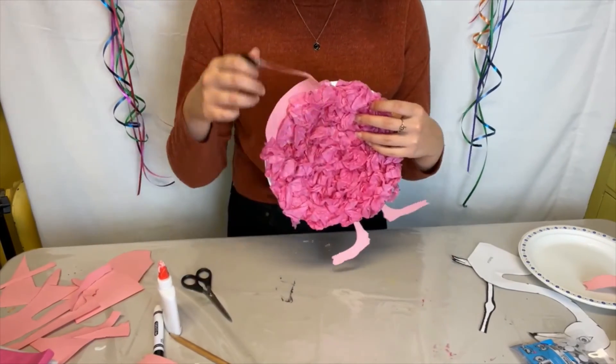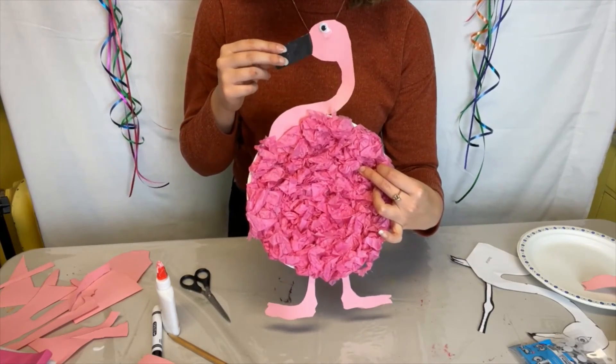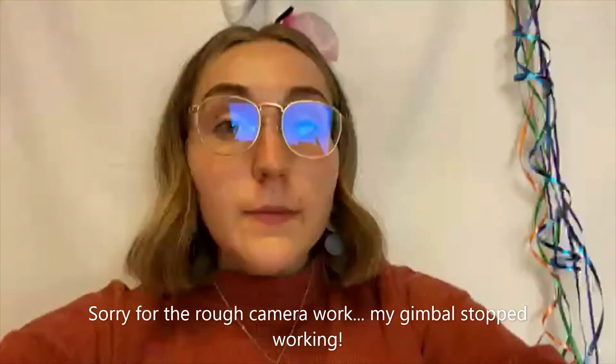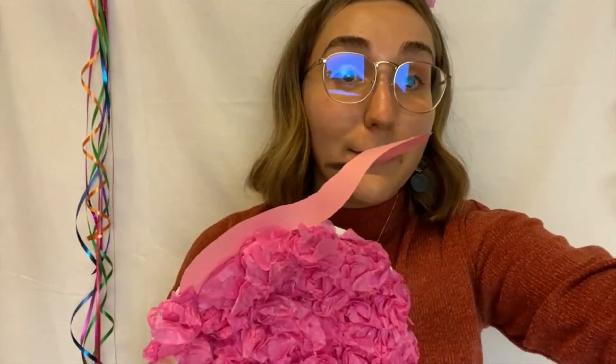Once you have your legs glued on, there you have your paper plate flamingo! Thank you so much for joining me on this episode of Craft With Us. On Friday is our last day of Craft With Us — we'll be making bison hand paintings. If you're interested, definitely join along. I'll be doing the live at 10 a.m. instead of 2 p.m., so keep that in mind. The Facebook live will be at 10 a.m., not 2 p.m. Thank you so much for joining me to make this paper plate flamingo, and have a great day!